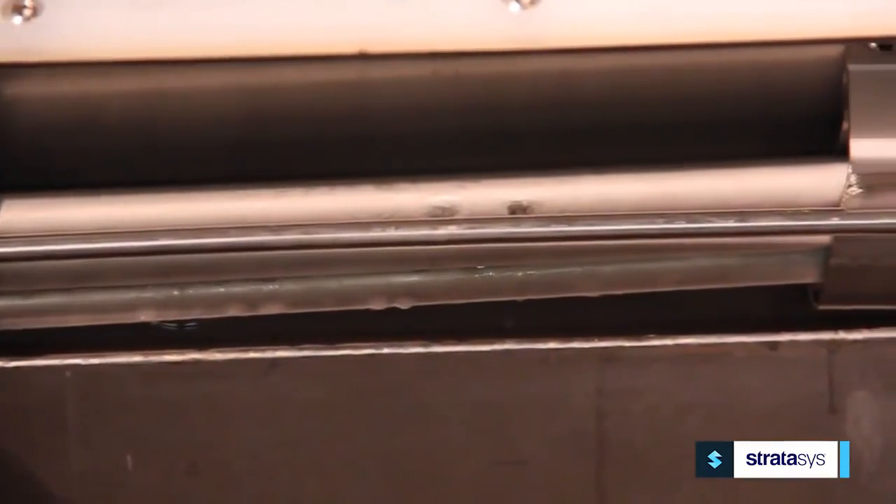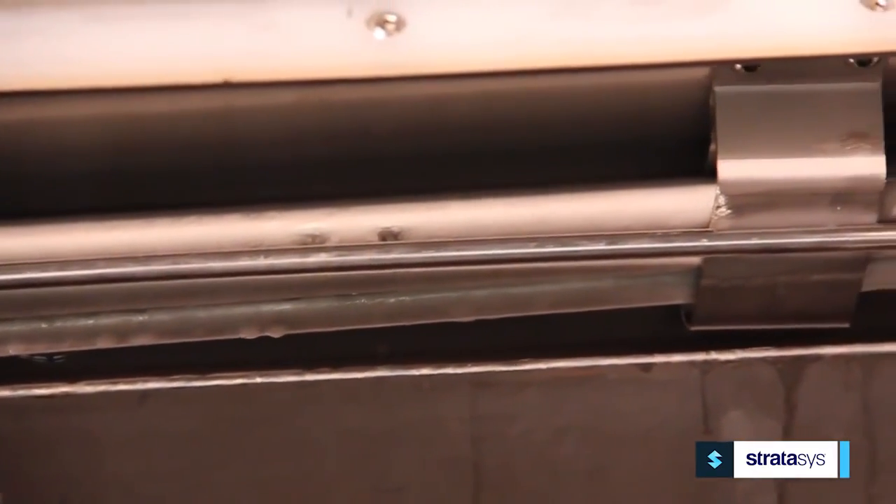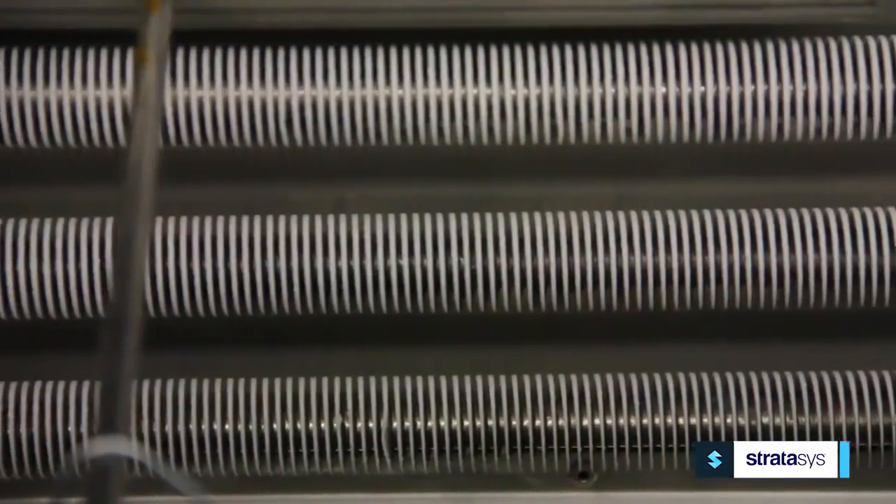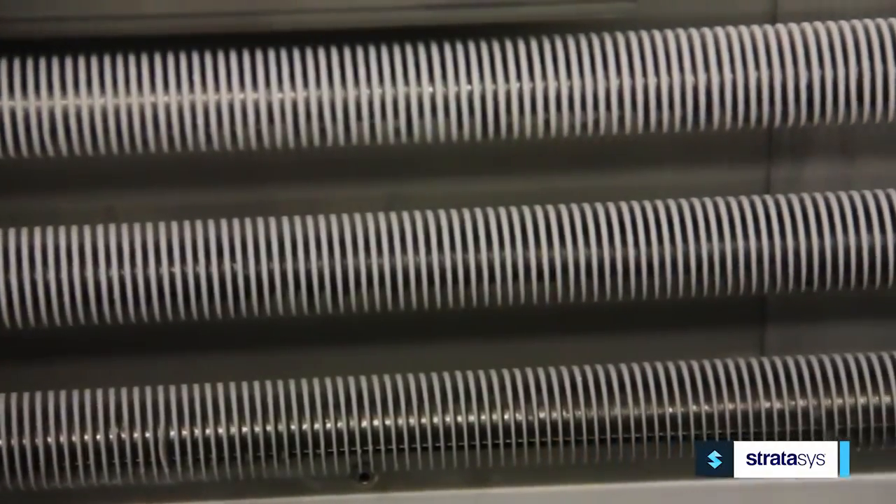Primary cooling coils collect excessive solution and recycle it. Secondary coils are used to cool the part in the cooling chamber, as well as add a second layer of safety by preventing any vapor from escaping the unit.